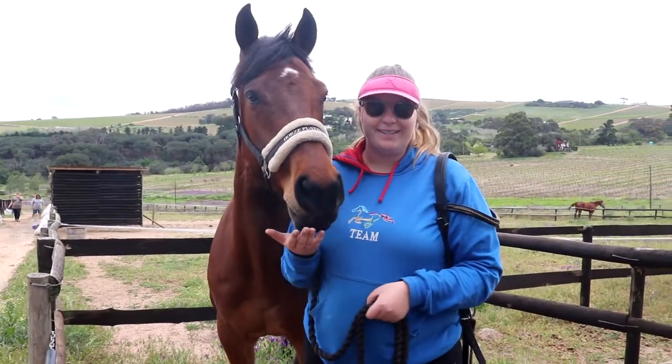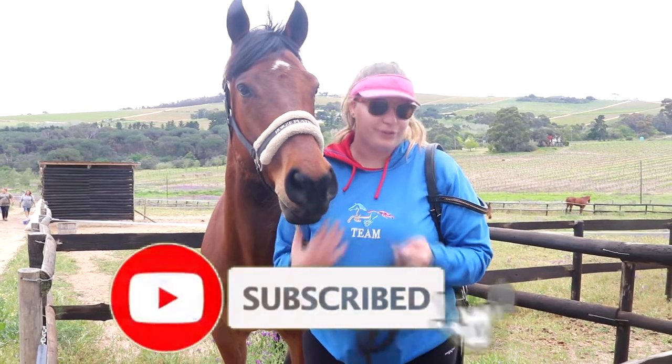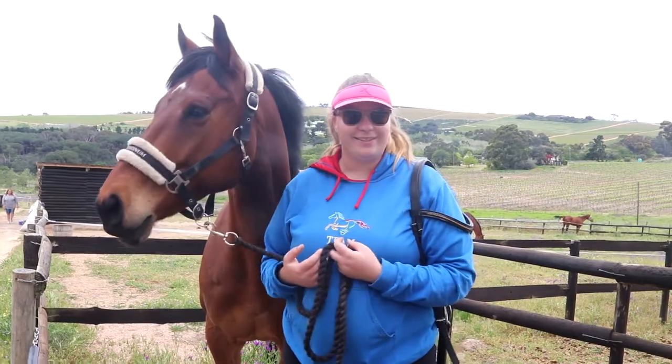Hi guys, welcome back to my channel. Today I'm going to show you how to correctly bridle your horse, so let's get on to it.